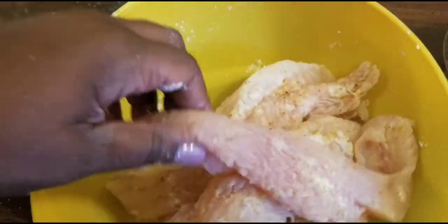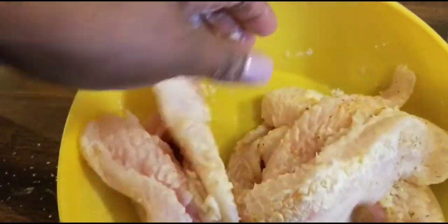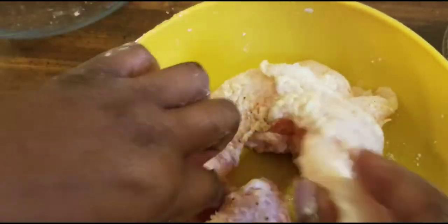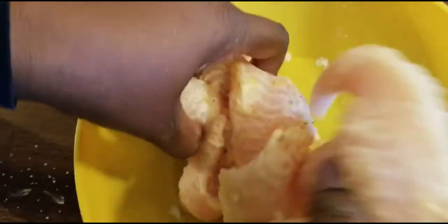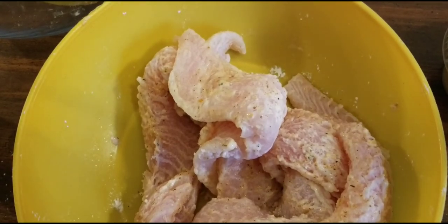It's okay if it's a little moist, but you want to make sure it's adhering properly. Once it adheres to the fish, make sure you've got enough seasoning on each piece. If you need more cornstarch add it; if you don't think you need any more, don't. Then move this out of the way.